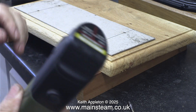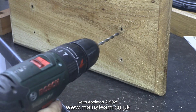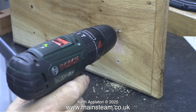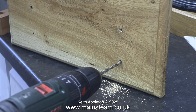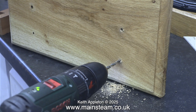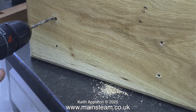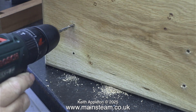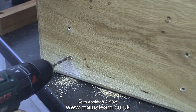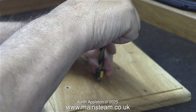This is a Proxxon Minimot motor tool — a rechargeable version. Initially I drilled the holes an eighth of an inch in diameter and now it is time to open them up to three-sixteenths of an inch in diameter; I do need a little bit of tolerance here. Three-sixteenths of an inch is perfect to allow the wood screws a little bit of movement if necessary. In this clip I am using a larger twist drill to deburr the top of the oak base.